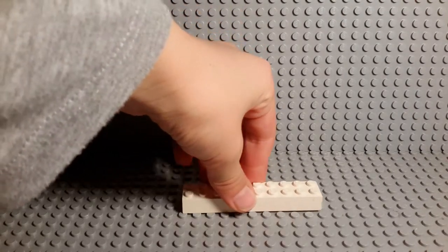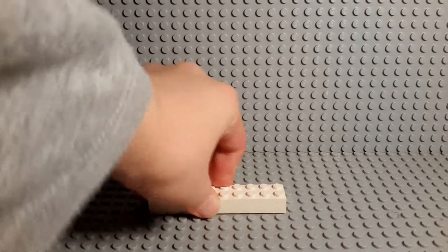Hey, my sour subscribers! Today I'm going to be showing you all how to build a Lego Apple iPhone vending machine.